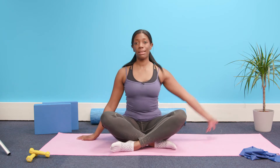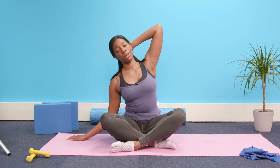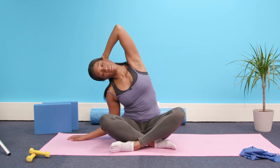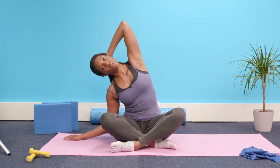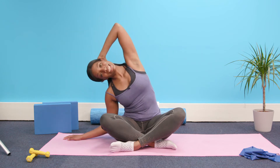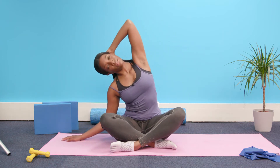We're going to place one hand at the back of the head and come over into a mermaid position. We're lifting up and over, breathing into the side of the ribcage. Coming back to sitting tall — two more, lengthen up and over. If you want to increase the stretch, go ahead and reach that arm over; otherwise keep it resting at the back of the head. Sitting bones stay planted on the floor.